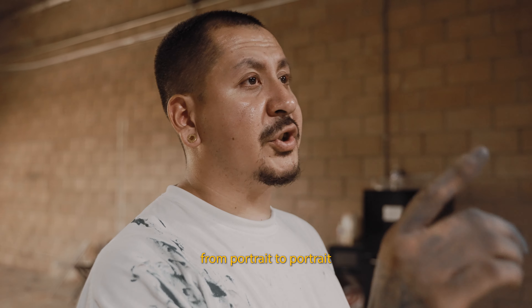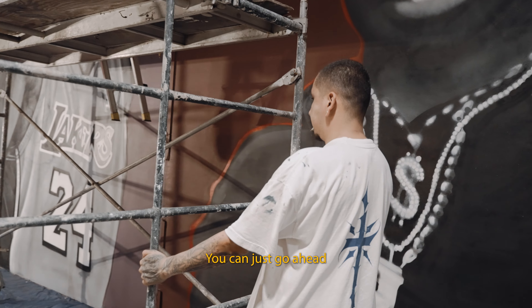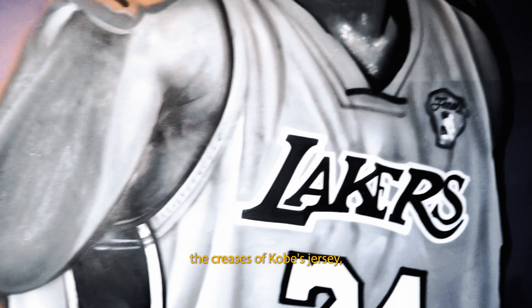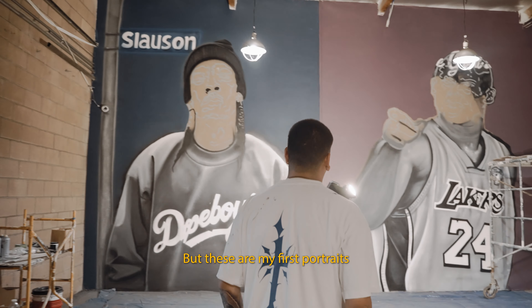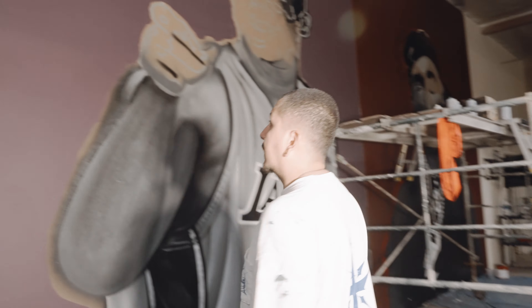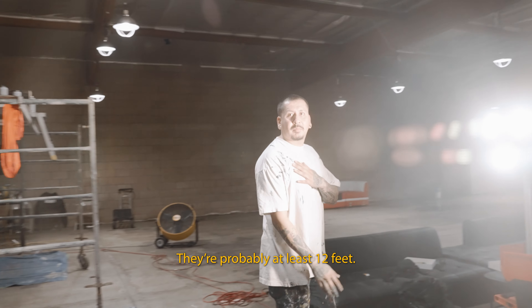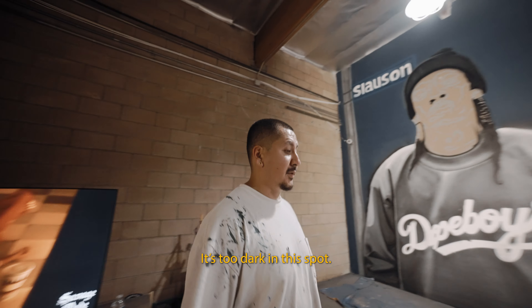It's cool to just bounce back from portrait to portrait — in case you get a little stuck you can go ahead and practice on another one. I like the creases on Kobe's jersey, the sweat on his neck, and also Nipsey's sweater. These are my first portraits as far as the commission, and approaching three of them at once... they're at least 12 feet, close to 14 feet tall.